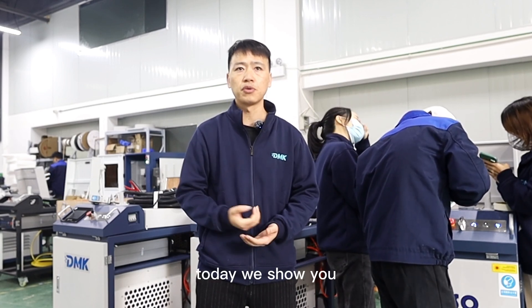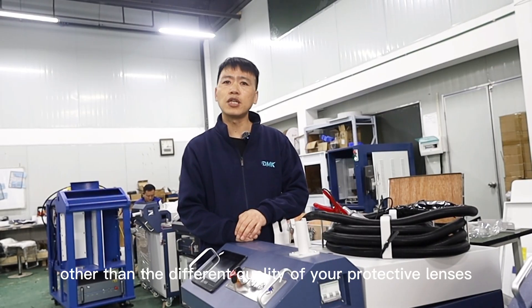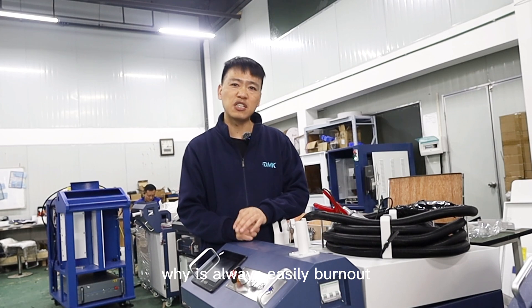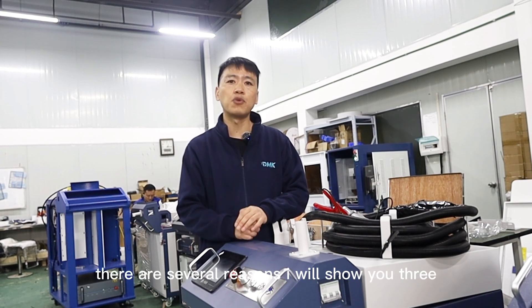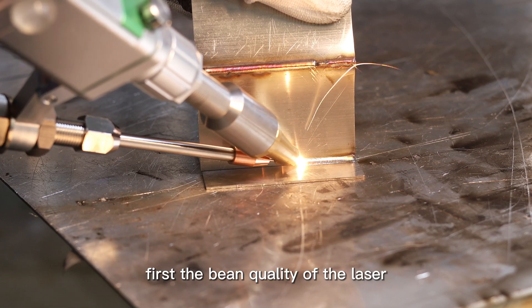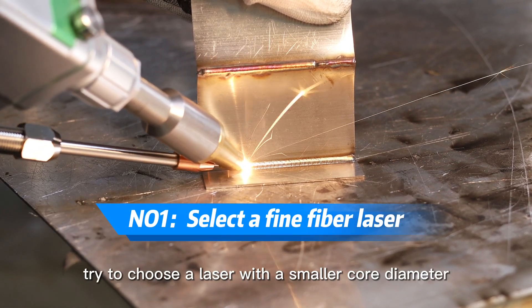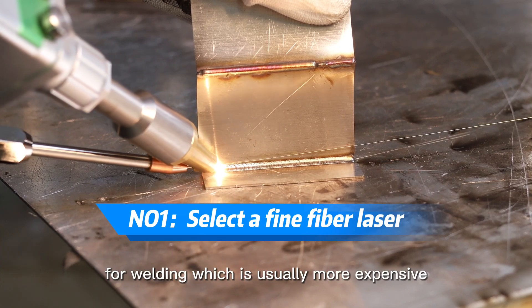So today we'll show you, other than the different quality of your protective lens, why it's always easily burnt out. There are several reasons — I will show you three. First, the beam quality of the laser. Try to choose a laser with a smaller core diameter for welding, which is usually more expensive.